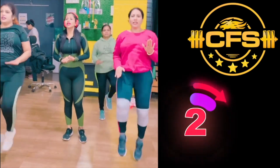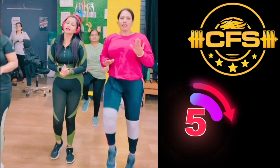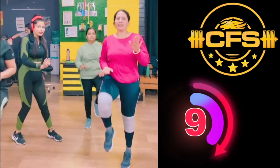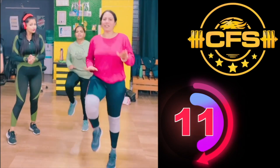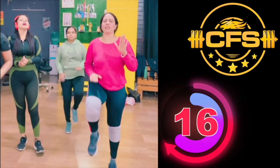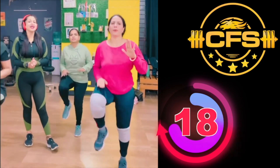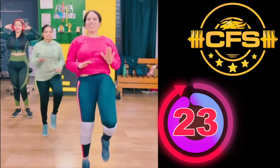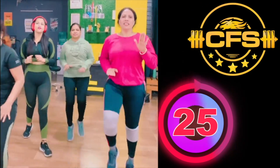1, 2, 3, 4, 7, 8, 9, 10, 11, 12, 13, 14, 15, 16, 17, 18, 19, 20, 21, 22, 23, 24, 25. Go!